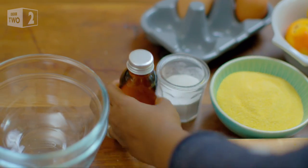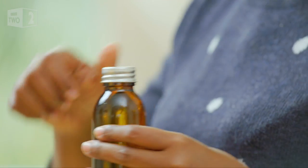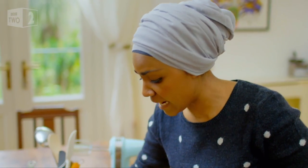This is my orange blossom water. It's not very citrusy, but it's got this very strong pollen flavour. If you're experimenting, I can almost guarantee that you will go overboard at some point. But it's about paring it back — I've done the paring back for you, so just follow the recipe and it'll be absolutely fine. I'm going to add three teaspoons.